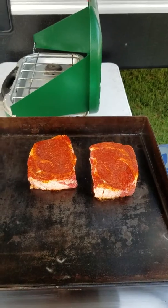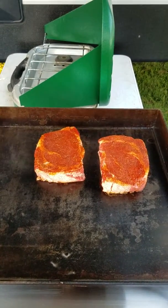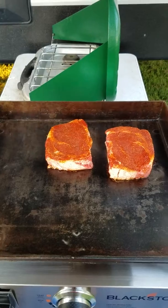We did put some blackening seasoning on these steaks, and I'm getting ready to throw two more on the grill. So let's get this thing going.